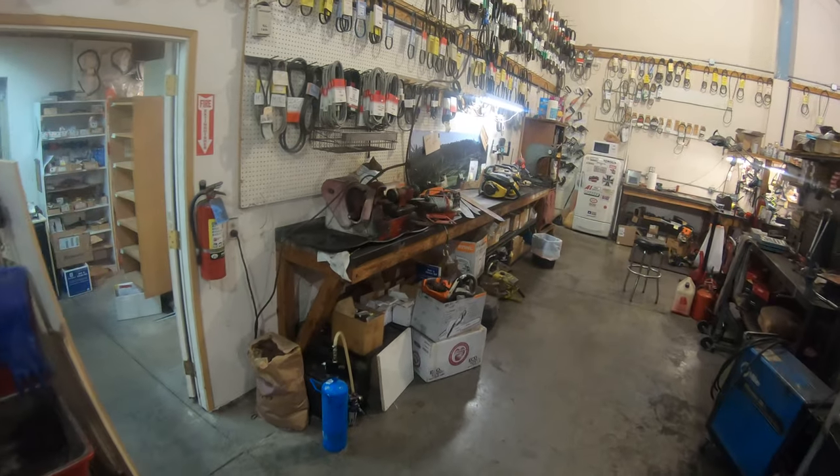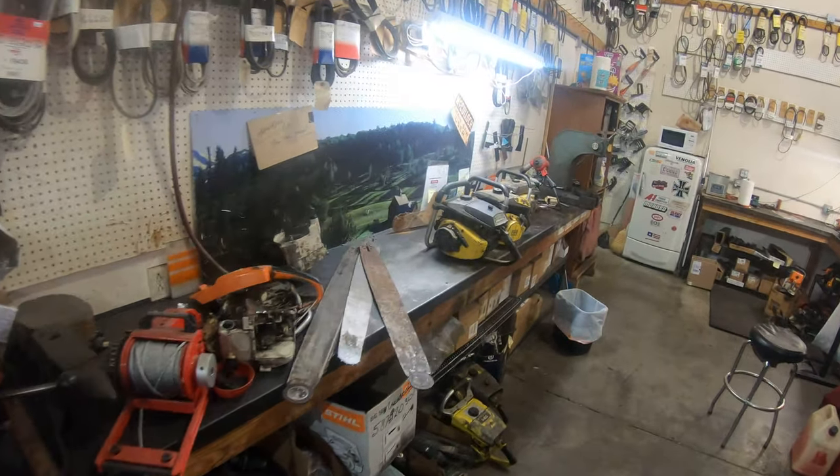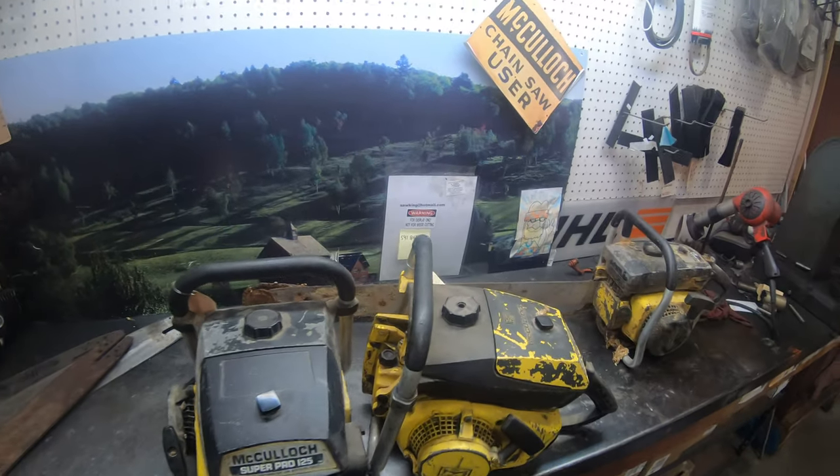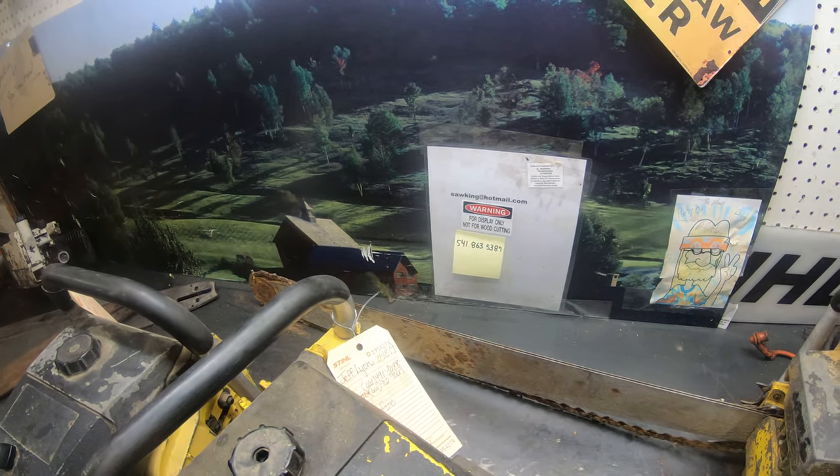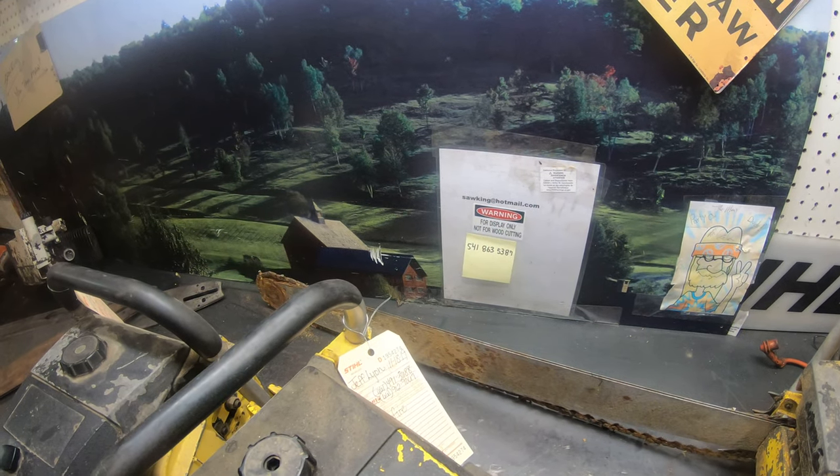Try to get these other Super Pros up and running here — these are just your stock Super Pro 125s. Anyway, there's the information: 541-863-5387. Sawking at hotmail.com.